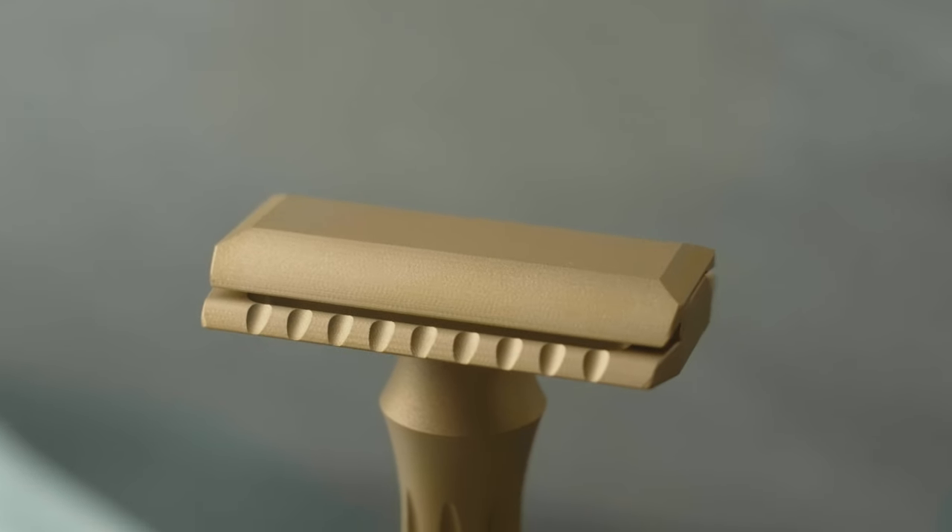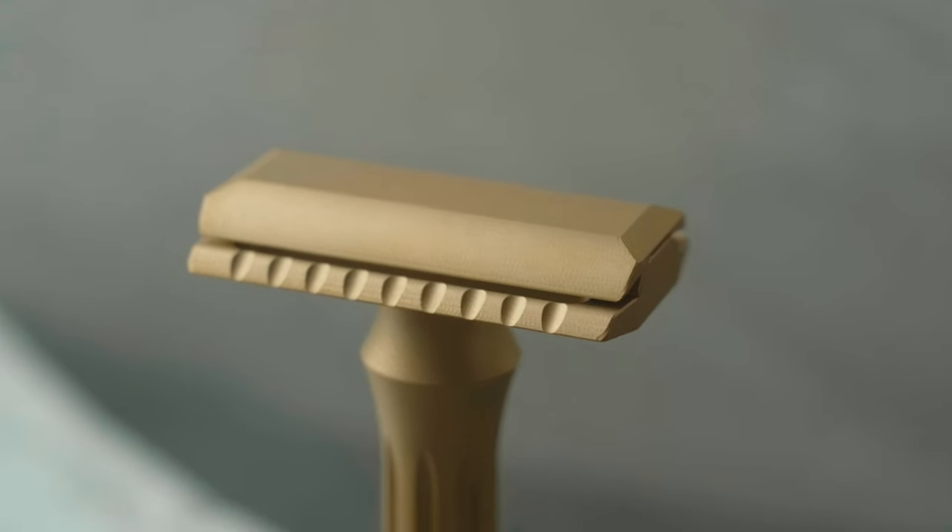First, let's talk weight. Stainless steel razors are already pretty hefty and honestly brass is pretty similar, but it is a little heavier. Brass is about seven percent more dense than stainless steel, so it's about seven percent heavier. On the Blackbird, that means the stainless steel Blackbird weighs in at about 94 grams and the brass Blackbird comes in at just over 100 grams, around 101 grams.